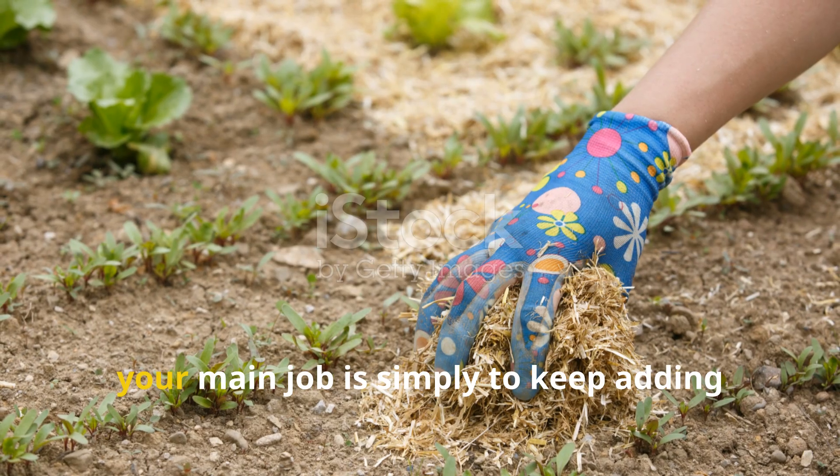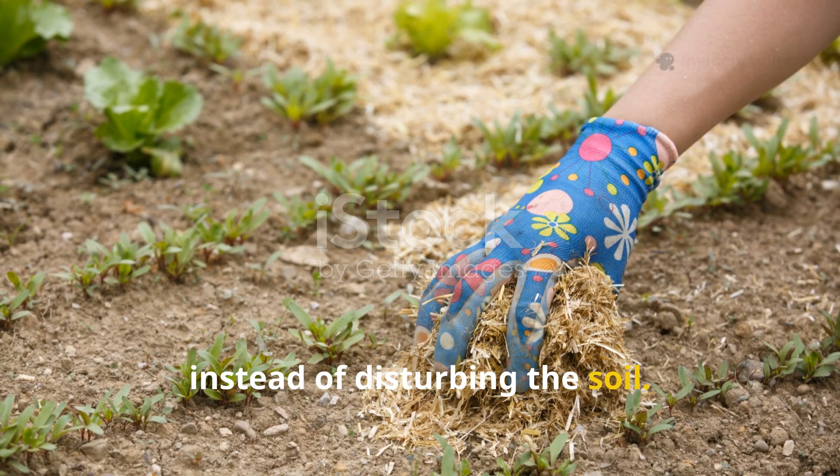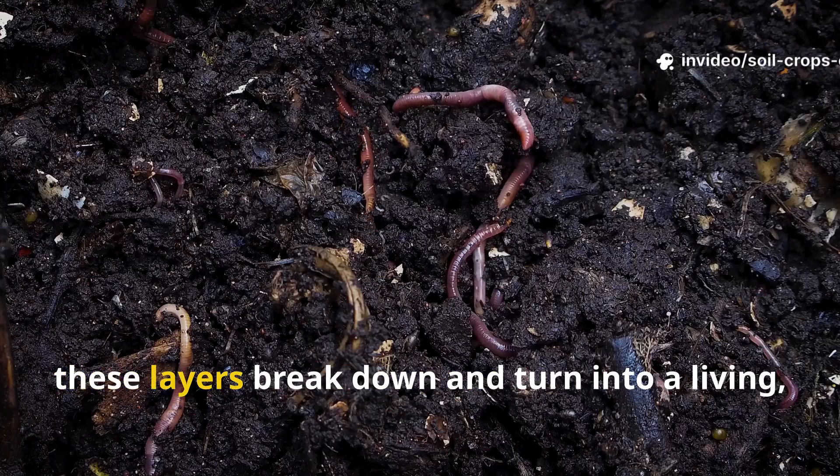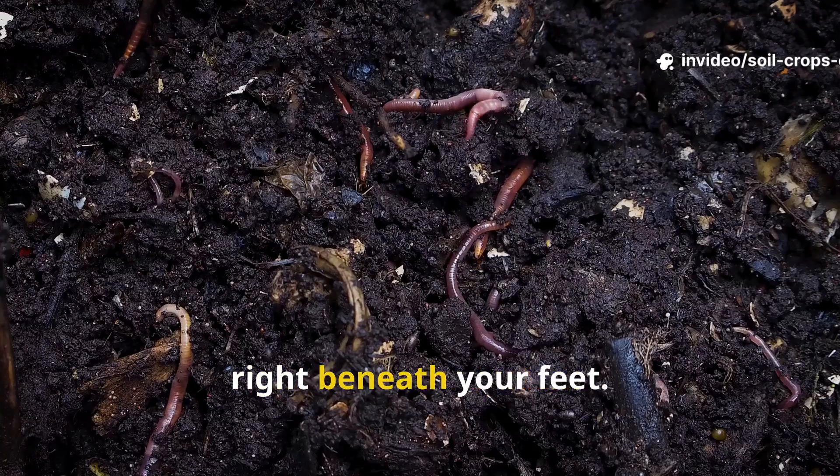From here on out, your main job is simply to keep adding organic matter on top instead of disturbing the soil. Over time, these layers break down and turn into a living, breathing ecosystem right beneath your feet.